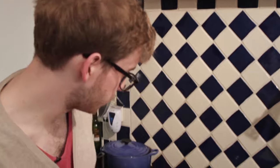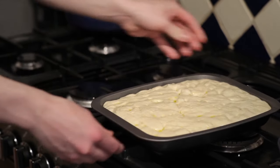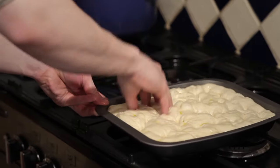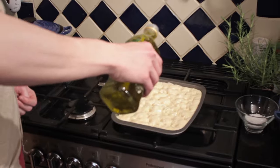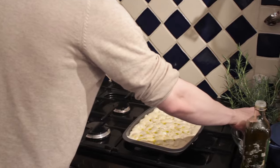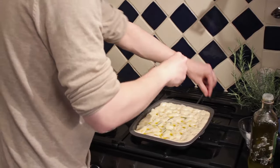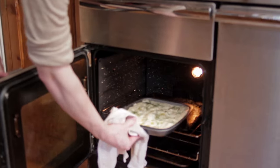This is our final proved focaccia dough. It's looking very bubbly and wobbly. We're now going to use our finger to go right down into it, making lots of little holes — just like traditional focaccia. We're going to add a little bit more oil over the top, plenty of the most expensive sea salt you can find, and any flavours you wish. I'm using rosemary here; I think it works particularly well. That's us ready to go.